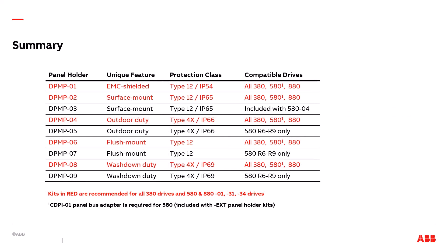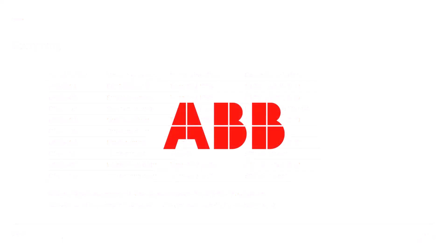Finally, we want to provide you with a summary of the control panel holders. You can see in this table the feature that makes each kit most unique. We also show the protection class and the list of compatible drives. The kits in red are recommended for all 380 drives and 580 and 880-01, 31, and 34 drives. We have one more reminder of when the CDPI-01 panel bus adapter is required. We would like to thank you for your attention during this presentation. We hope with this training you will see all the benefits the control panel holder kits can provide to your installations of the ABB all-compatible drives.